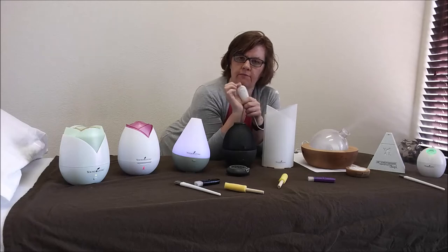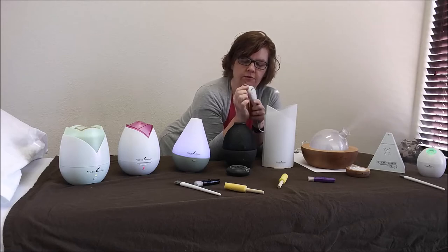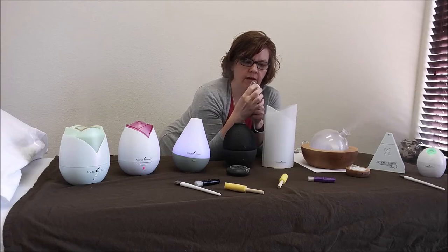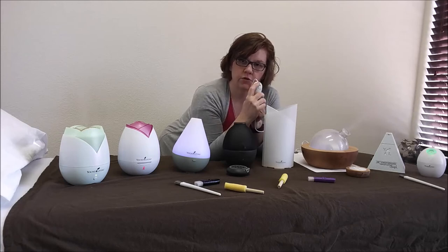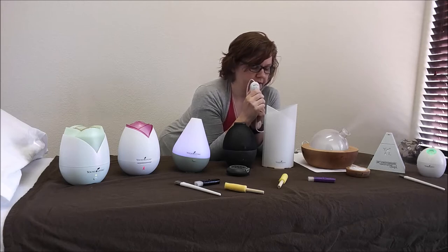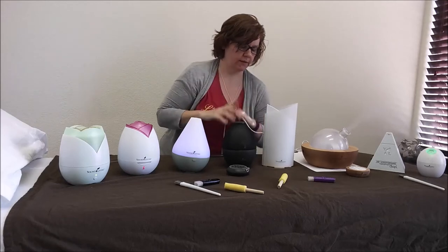Another thing I learned: if you have power outages, you want to make sure it's set to off. If the power goes out while you've been running your diffuser for four hours and then it went off, but the switch is still at the four-hour spot — if the power goes out and comes back on, your diffuser will come on and it won't have water in it. That could be a problem. So when you're done with this one, make sure you turn it off or unplug it.